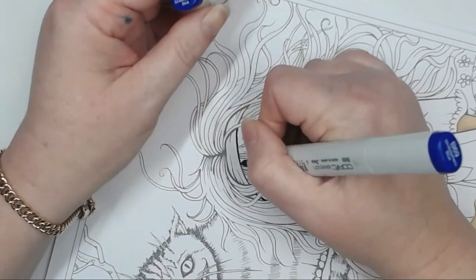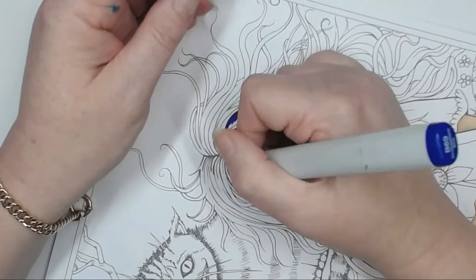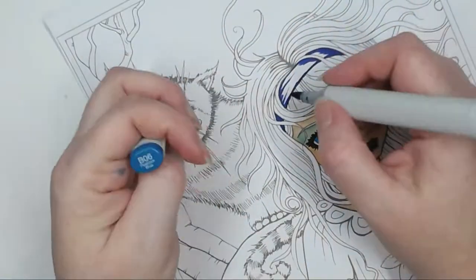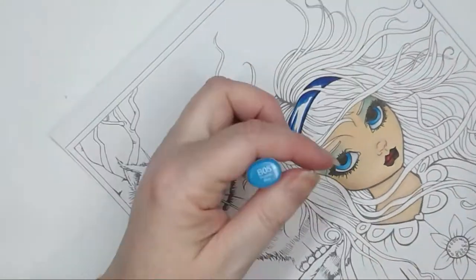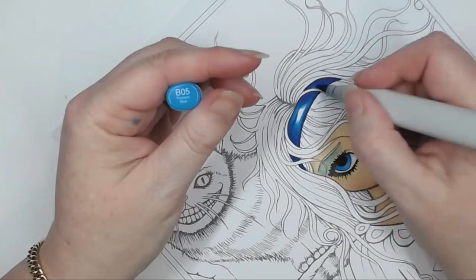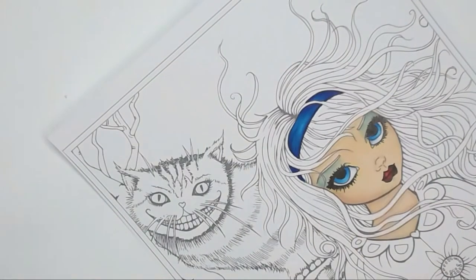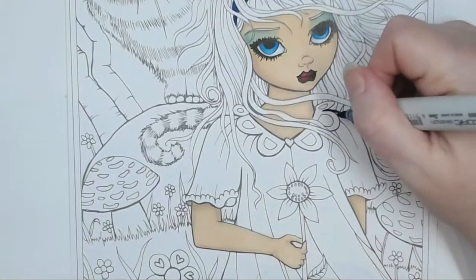I've got B69 and I'm going to do the dress and headband with the same colours used in her eyes. I've put in the shadow areas and I'm blending that out with B06 and then B05. I'm leaving a little bit of white in the top part and going over with B04, with one small spot covered with B02. I'll come back later with white gouache to put a highlight on there.